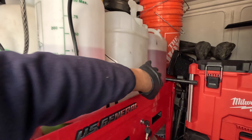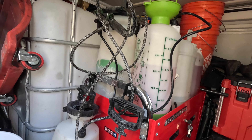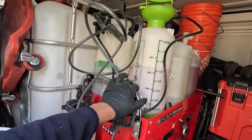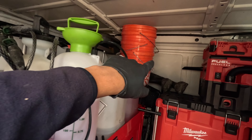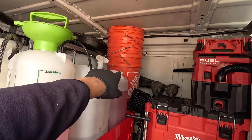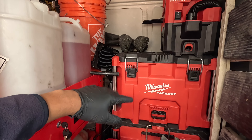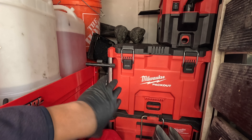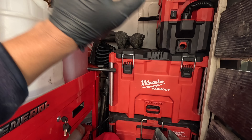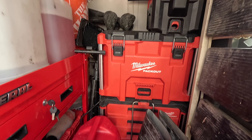Right here we have our truck washing chemicals — these are the acids. Right here we got the truck washing chemical sprayers, the pumps, the sprayer pumps. To the back we got our truck wash buckets. And right here, since I have my own truck, I have my truck tools here and any other tools we may need.